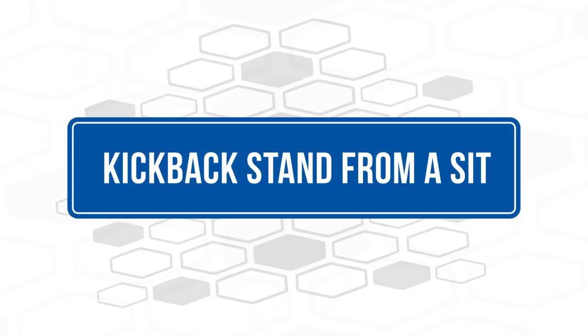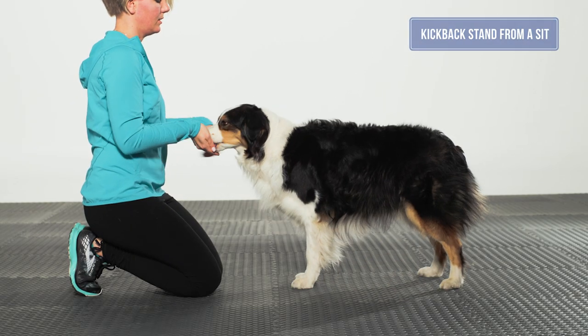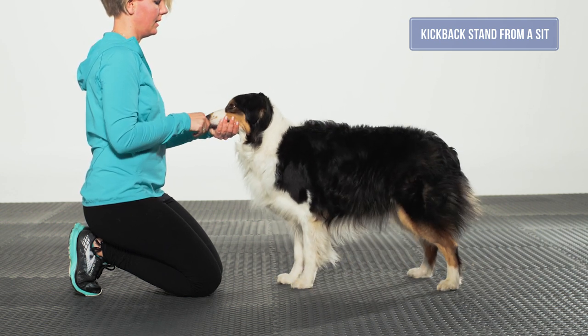Kickback stand from a sit: The movement begins with the dog in a balanced, symmetrical, tucked-sit position. When the dog stands up, the front feet should not move, eliciting all movement from the core and rear assembly.